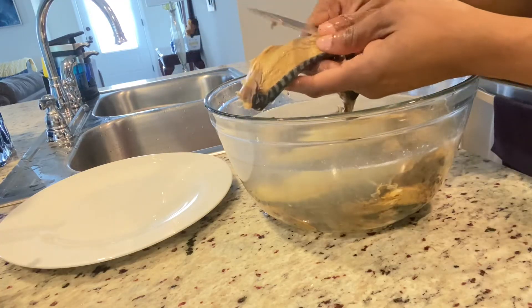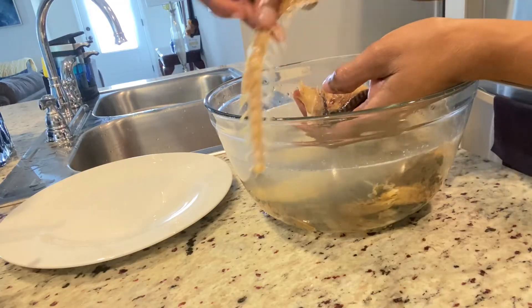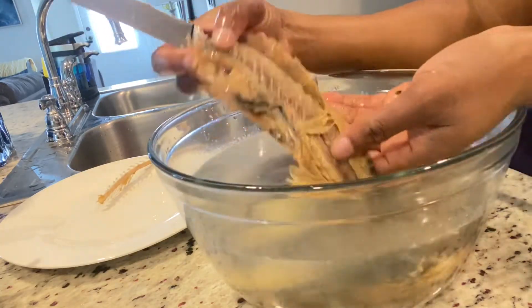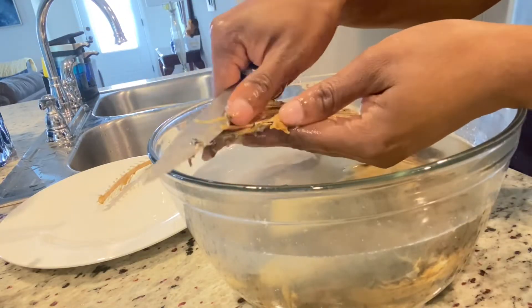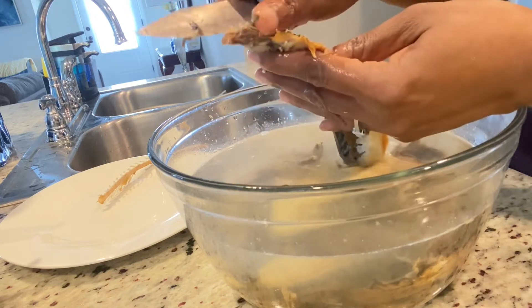I'm going to remove as much of the bones as I can. No matter how long you spend trying to get the bones out, there's always some left in it, so just take out as much bone as you possibly can.